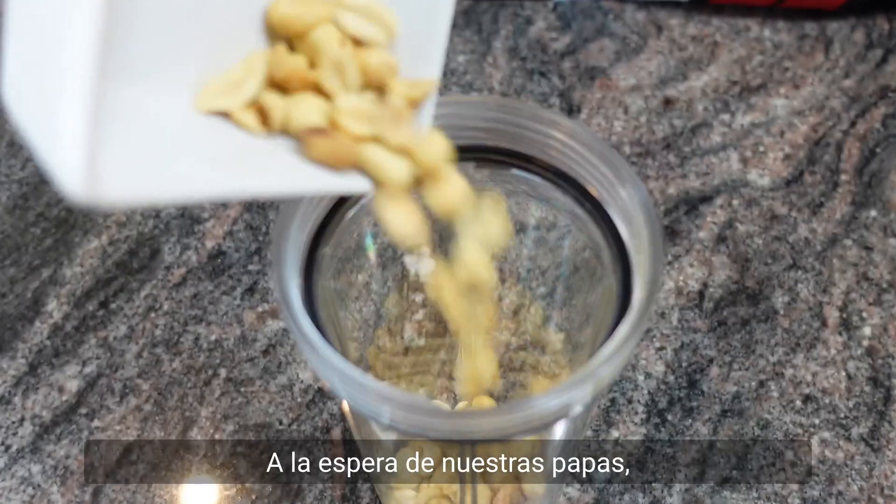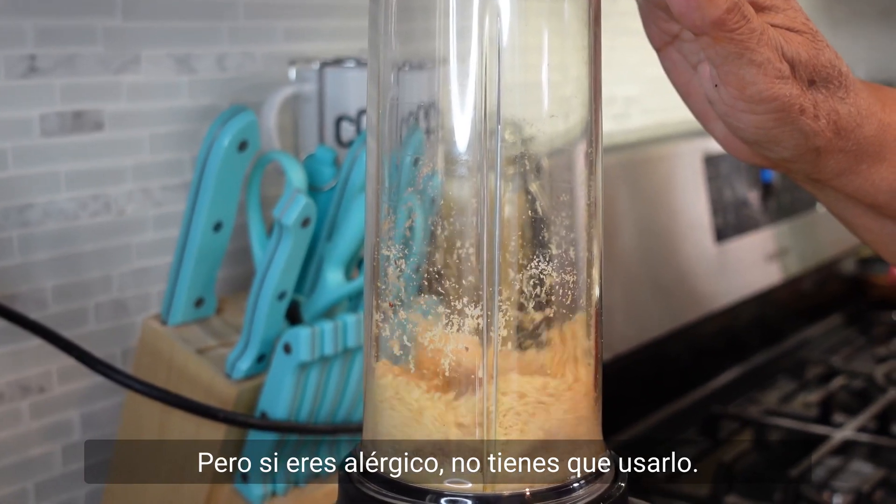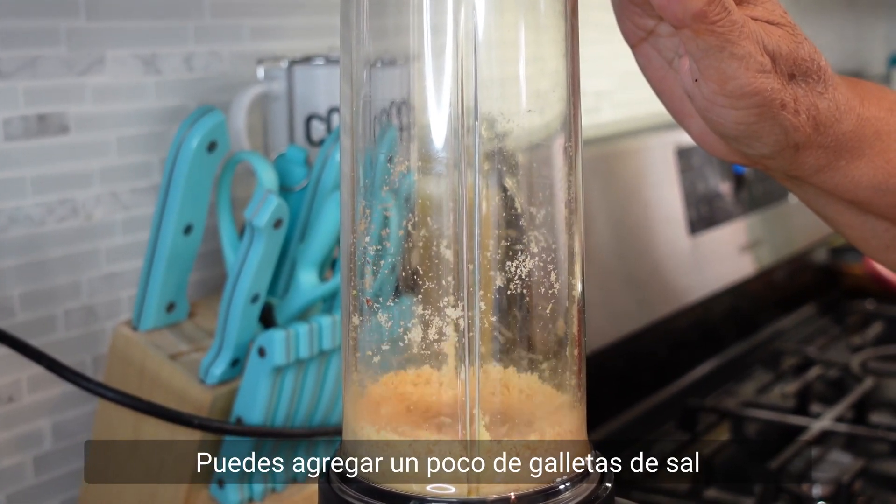While waiting for our potatoes, let's grind the peanuts. But if you are allergic, you don't have to use them — you can add a little crushed saltines instead.